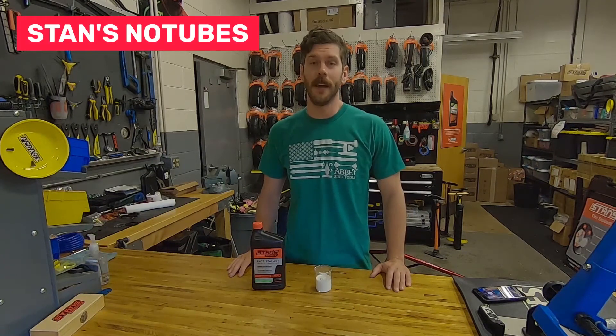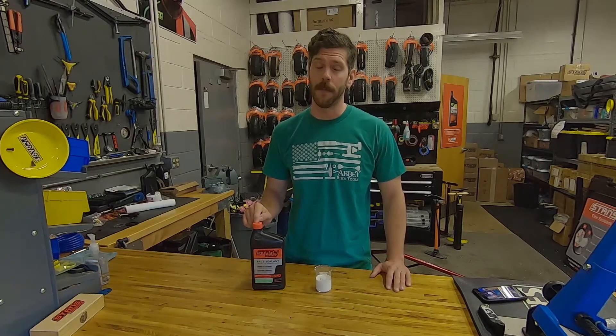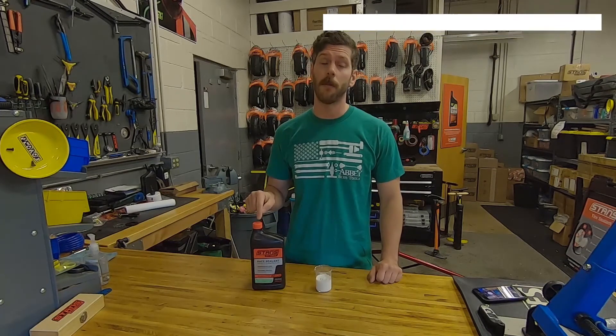Hi everyone, Drew here from Stance. This week we're talking Ray Sealant and why it may look or even sound a little different than it has in the past. Now the overall formula for Ray Sealant remains unchanged, so you're still going to get the performance you've come to expect from our Ray Sealant product.